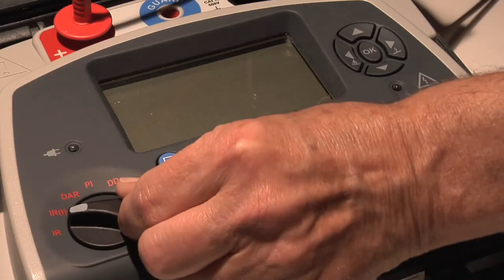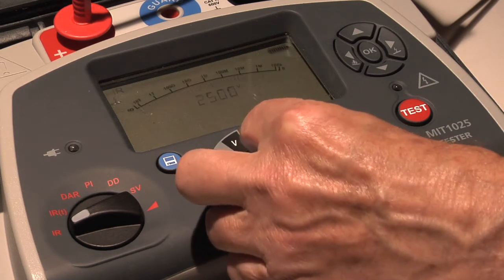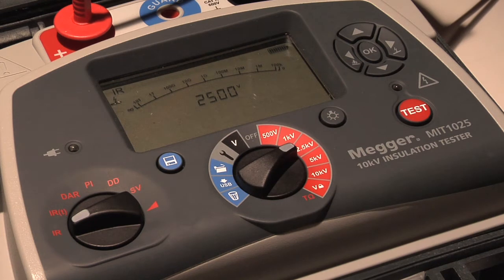The convenience selector switch position sets the IR test and you set your test voltage based on the rated voltage of the test item. In this case we'll do a two and a half kV test.